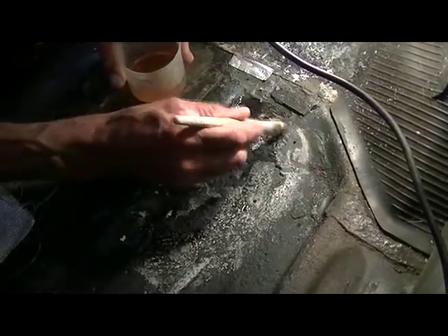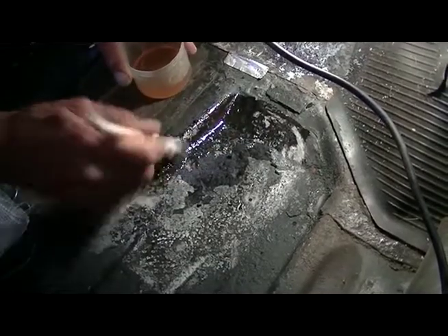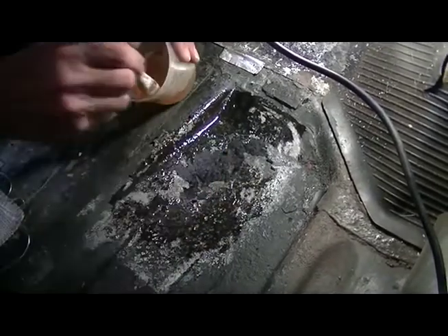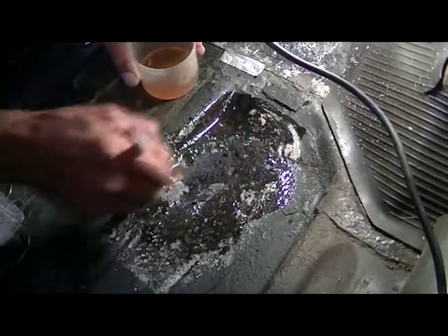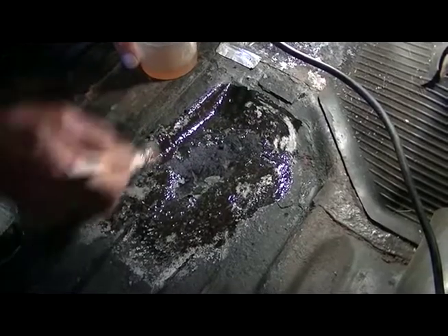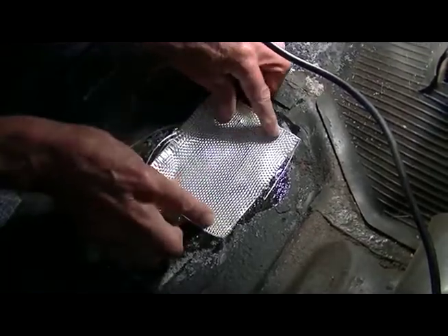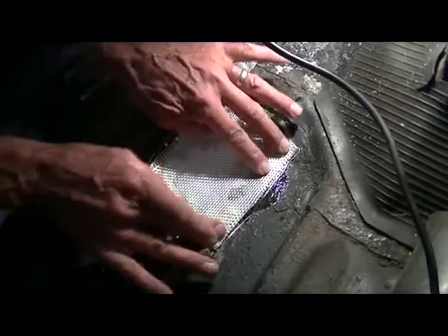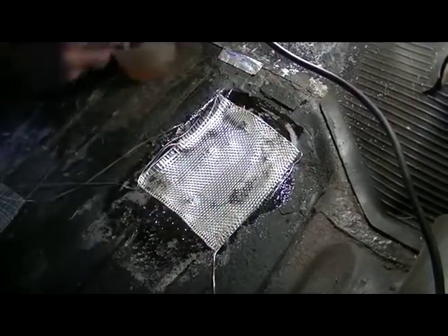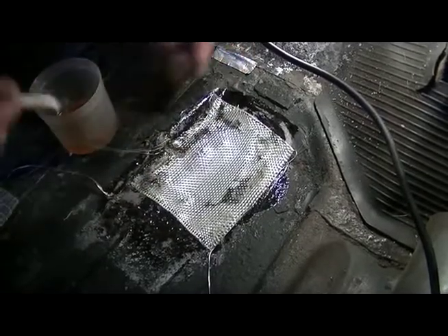I'm just going to apply the resin to the outside first. I've got about five or ten minutes to apply this and then it goes rock hard. And then I'm just going to press that into the sides. Try not to put too much pressure in the middle because I'll just push it all the way through.